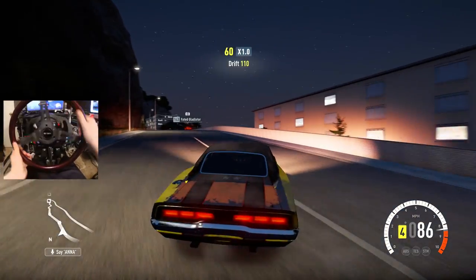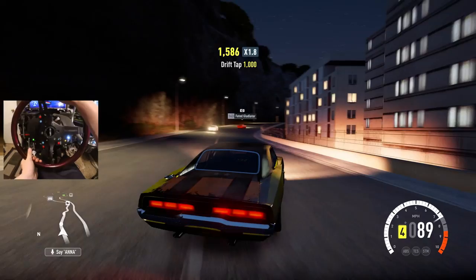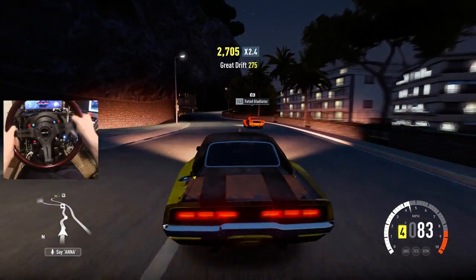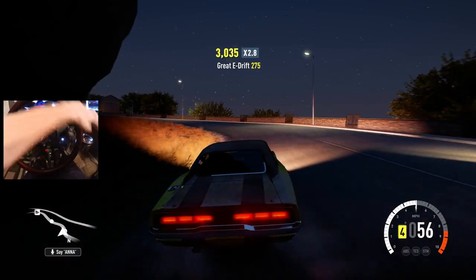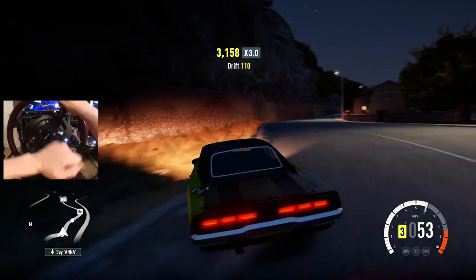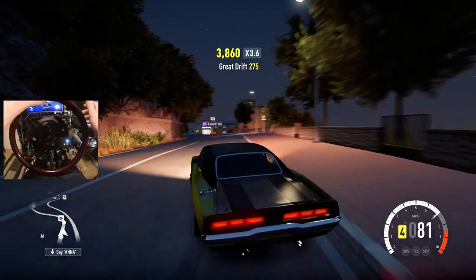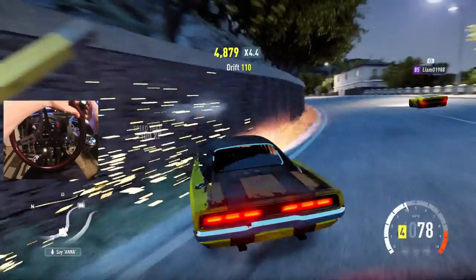Forza Horizon 2, nice little cruise session today showcasing the e-brake. Personally I'm in love. Ladies and gentlemen, thank you very much for watching. If you are brand new, don't forget to subscribe and become a member of Team Slap today. You can also follow me on Facebook, Instagram, and Twitter — all found in the description box below.